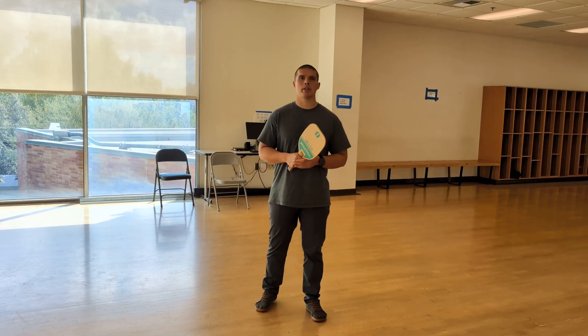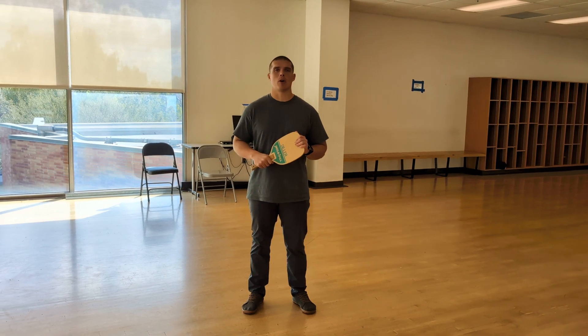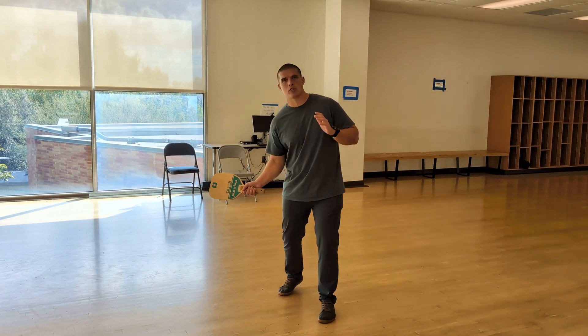Good morning, everybody. My name is Eric Yeomans. Today, we're going to learn a few key skills in the game of pickleball. For starters, I want to talk about the forehand strike.